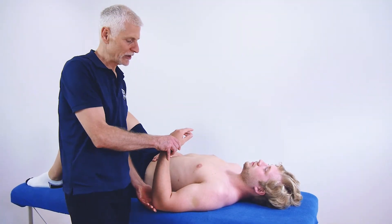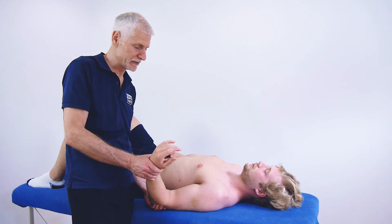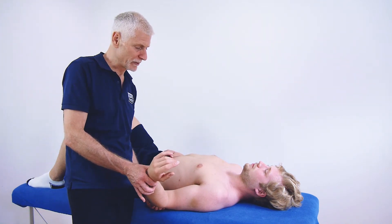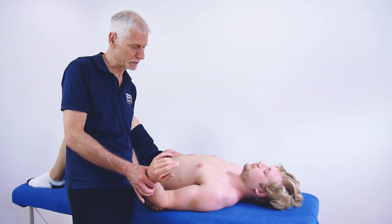Not limitation to lateral rotation — obviously we can do lateral rotation mobilization techniques, but we can also do a lateral rotation stretch. That continuous static stretch can be useful, particularly in cases of frozen shoulder.